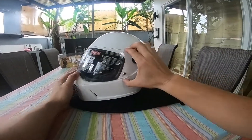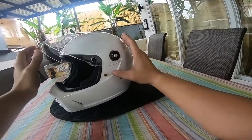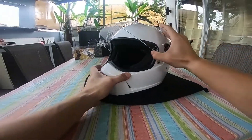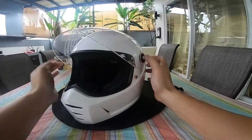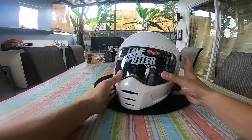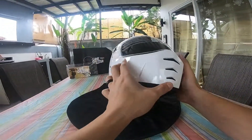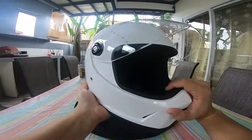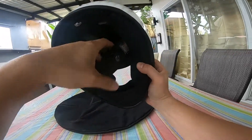Dito yung lock ng lens niya. Dito yung lock — press down para ma-lock. Okay naman yung space. Large ako dito, large din ako sa HDC. Okay naman yung size niya large.